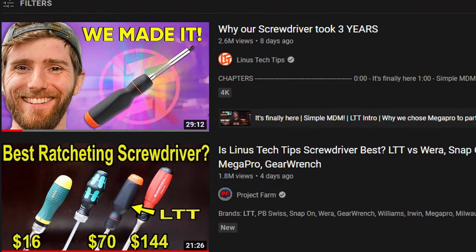LTT is a Canadian YouTube brand known for making tech videos and computer builds. So they decided to do what every other YouTuber would do — take three years to develop a screwdriver instead of slapping their logo on one. So did it turn out to be a useful build tool or a glorified fidget spinner?